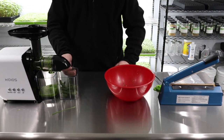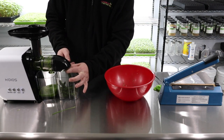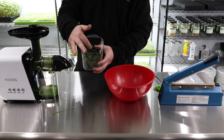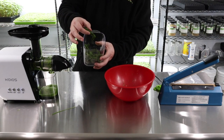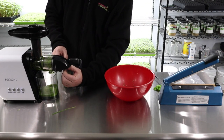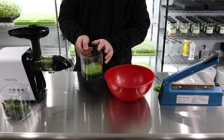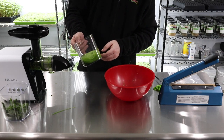As you can see, we're done. This right here is all the extra wheatgrass that comes out — the pulp. Kind of disgusting looking, but it's very dry. You can tell that all the juice has been completely extracted from it. And then right here is what we have for the juice, which is pretty cool. Not a ton of juice, right?